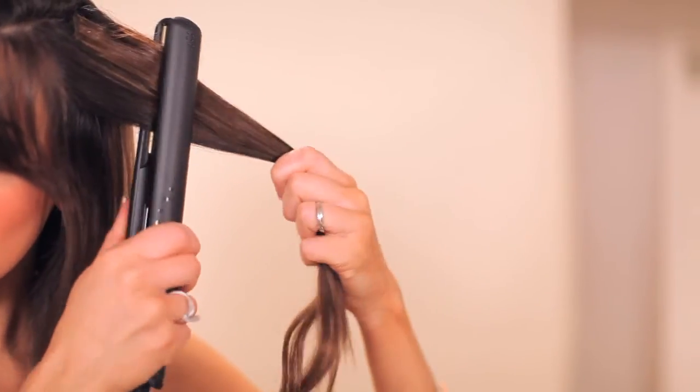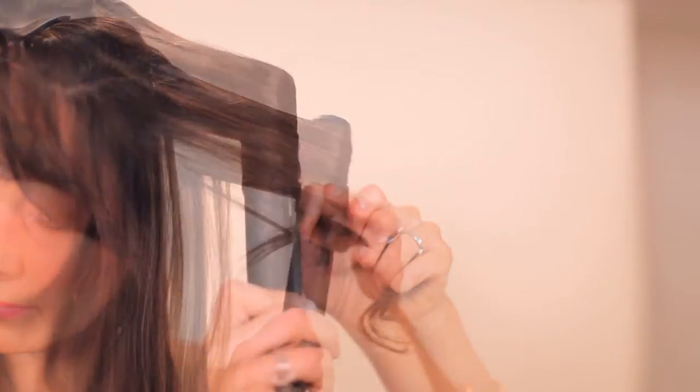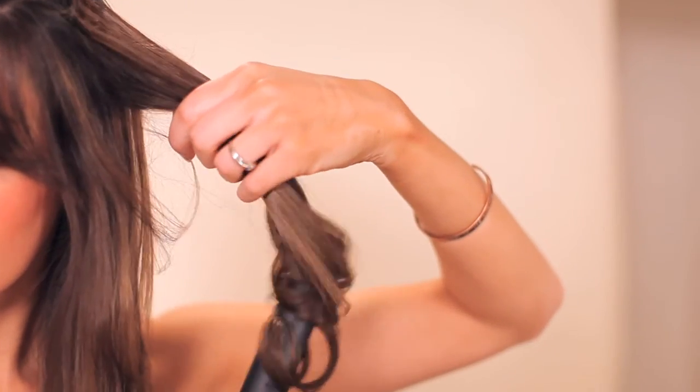You can also use a flat iron to create this loose curl. When doing this, I recommend applying the extension in your hair so that you can hold it taut without losing your stability. Once the hair extension is secured, take your flat iron, start at the root, and gently glide it down while spinning and slowly turning the flat iron as you go, spinning it gently off the bottom to create that loose curl.